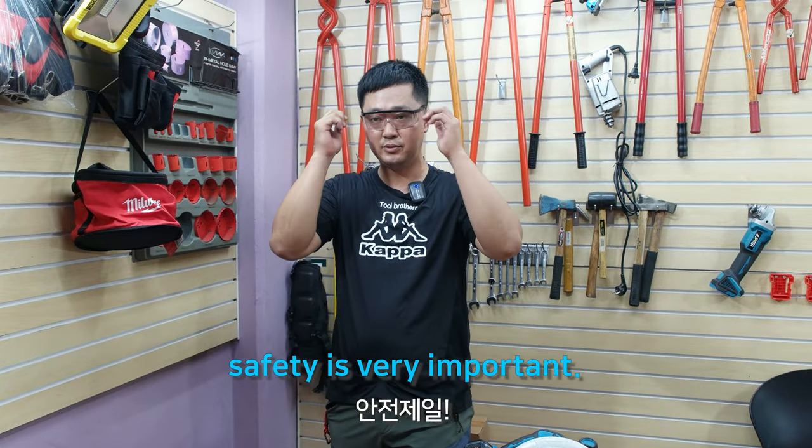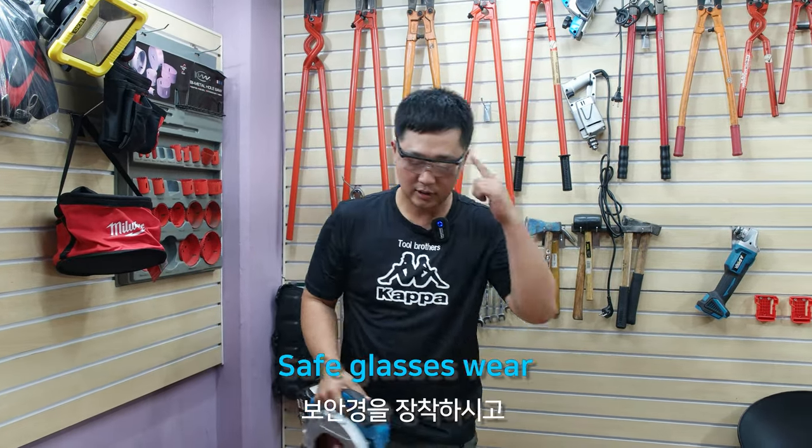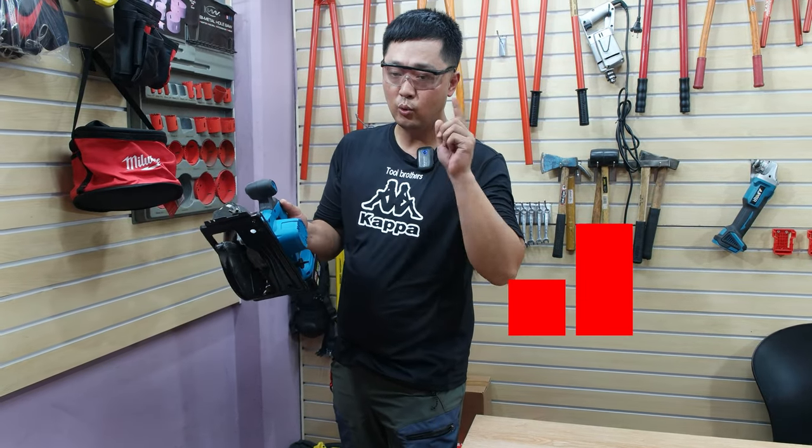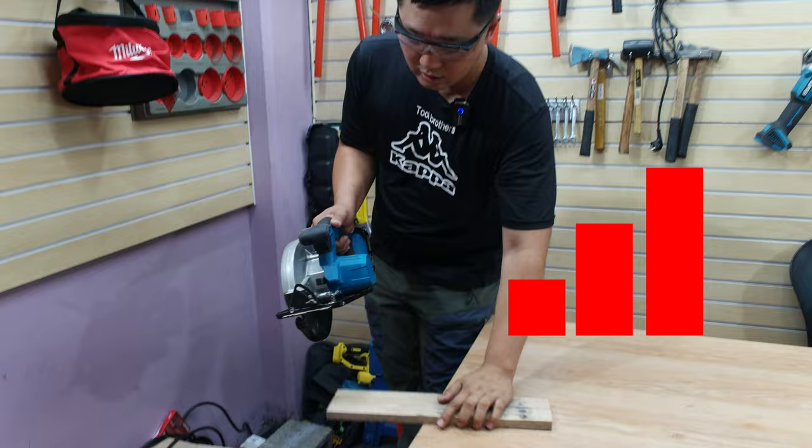Safety glasses are very important, so wear safety glasses. Turn on machine — one, two — okay, cutting.